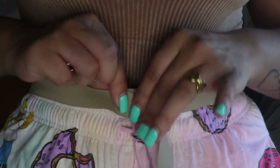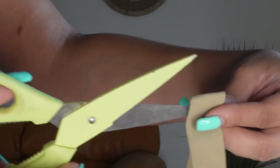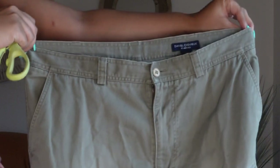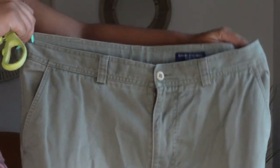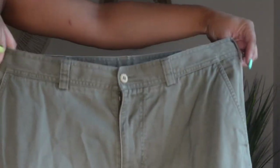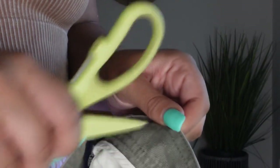I first was going to put the elastic band throughout the whole entire pair of pants, but then I realized I didn't want the whole pants scrunched all the way around — I only wanted the back so the front could still give that high waist moment. So you want to hold your pants up so you can see where you want your scrunch to start.